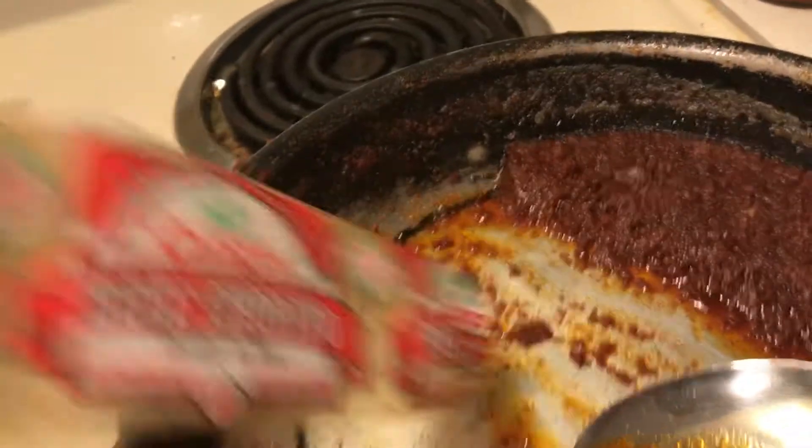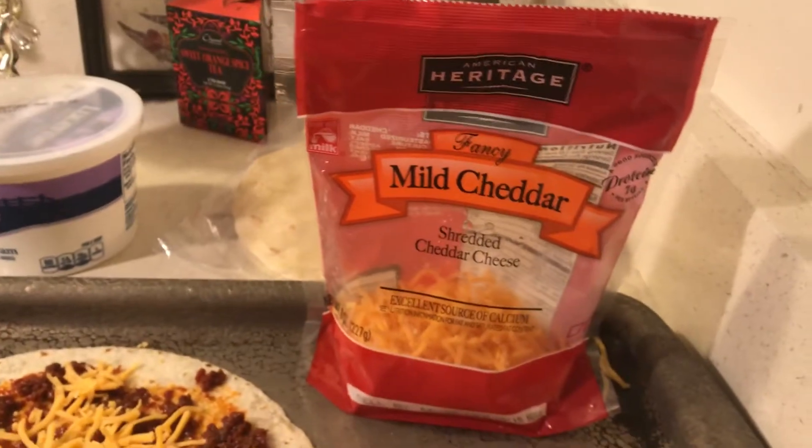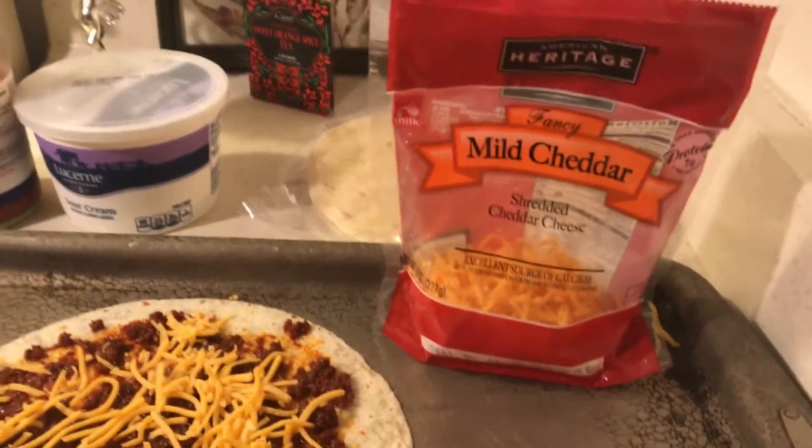You know, the grease I fried the chorizo in. I buy these tortillas for a dollar. I had four pounds of cheese and I think there's about a week left — I have about two pounds left.